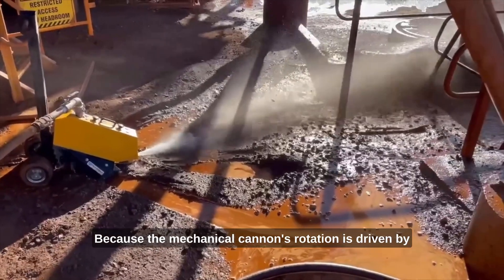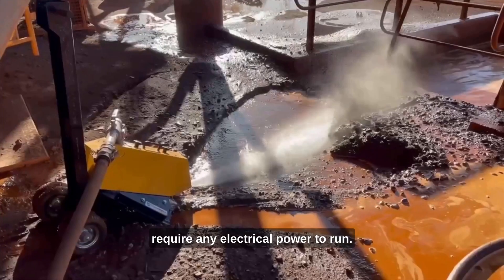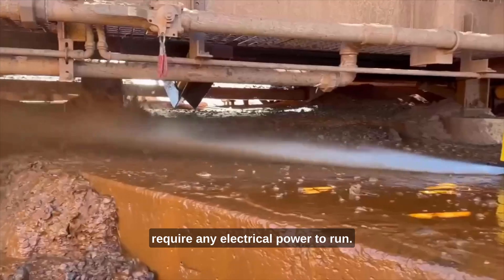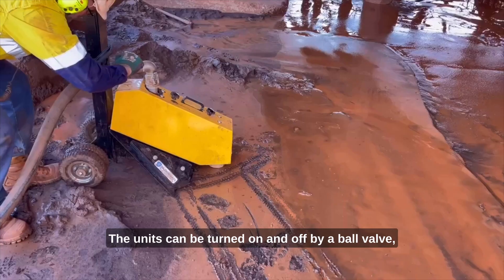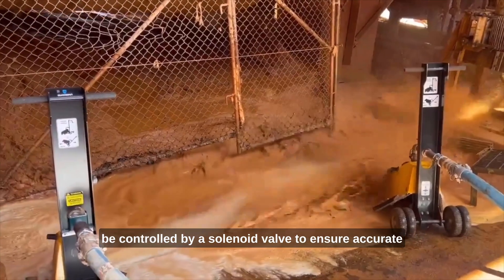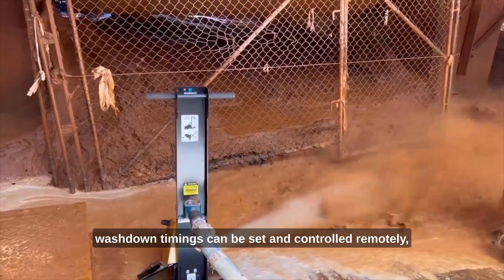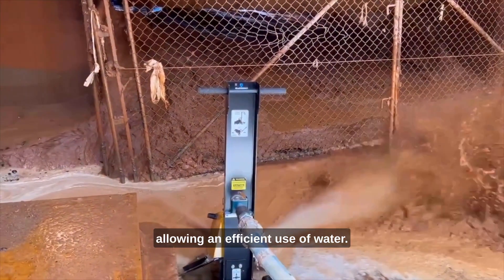Because the mechanical cannon's rotation is driven by the pressure of the water, the unit doesn't require any electrical power to run. The units can be turned on and off by a ball valve, though we do recommend the units be controlled by a solenoid valve to ensure accurate washdown timings can be set and controlled remotely.